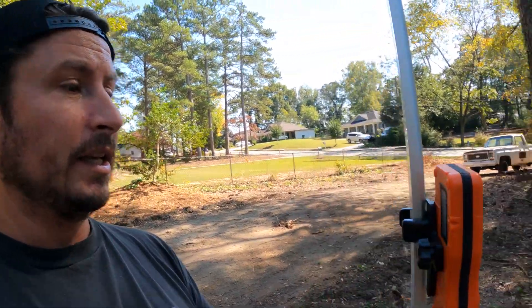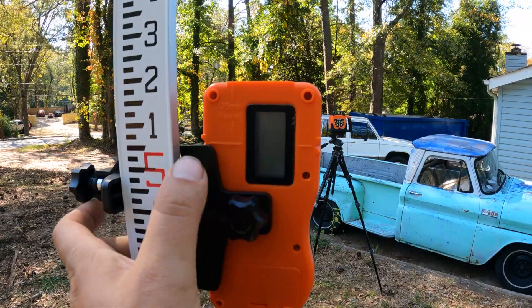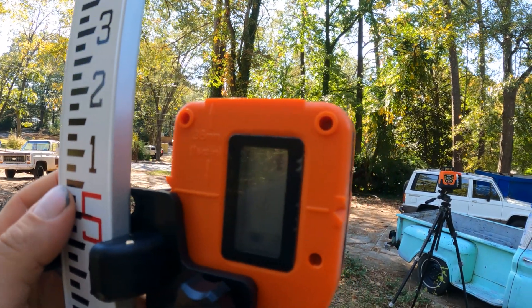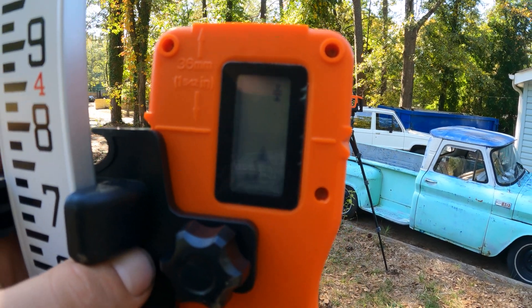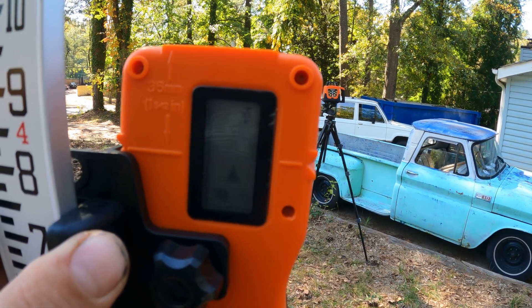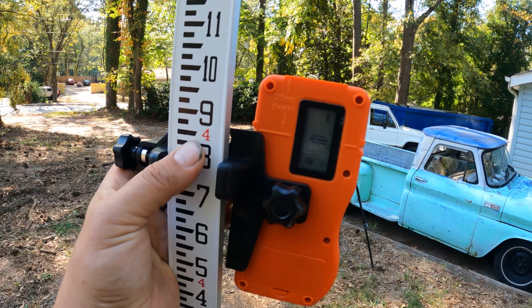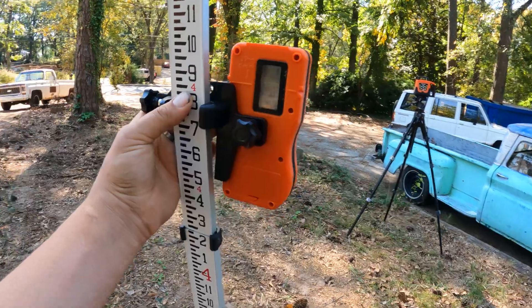I'll fire up the laser so you can see how this works a little more close up. I realized I can put my grade rod facing this way so I can see the back of the receiver unit, and the receiver can still receive the laser. You've got to loosen the screw, slide it down — and it gives you arrows up and down. It is worth noting that if you lean the rod, you're going to get inaccurate measurements.